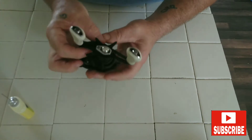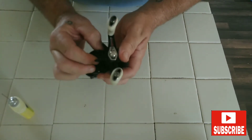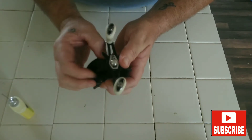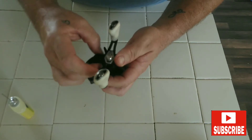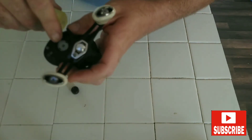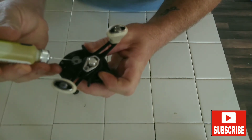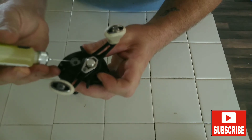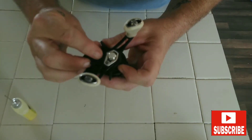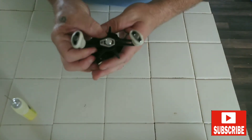Another thing you'll want to hit is this little cap right here — this is your tension cap. Go ahead and take that off. You'll see there's a little pin right there. Put a drop on that pin, then put your cap back on and tighten it back down.